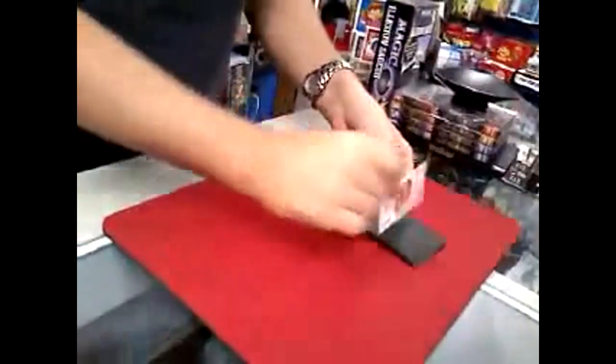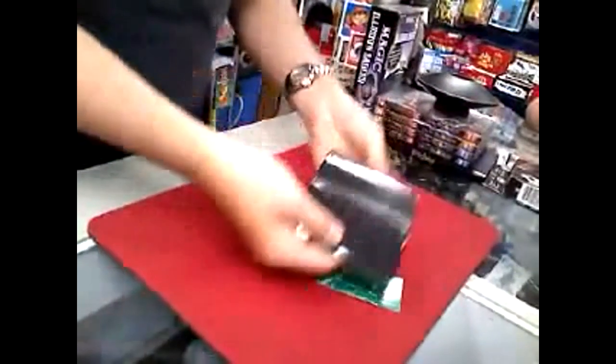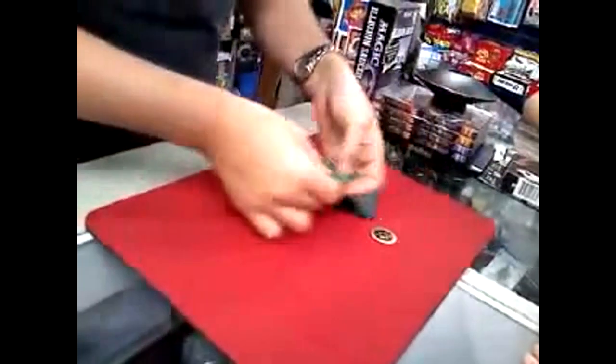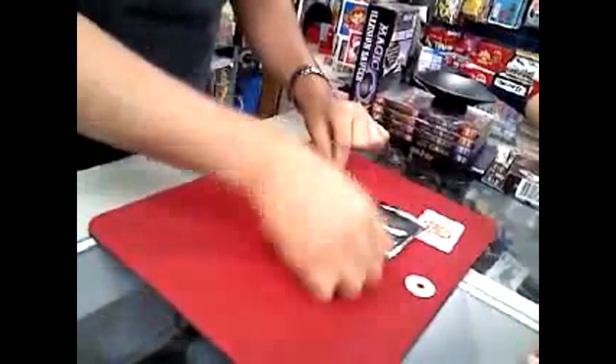What you do is take a Chinese coin and fold it up inside the wallet. Now if you give it a little wave, you can change the Chinese coin into a half dollar. You can also give it another little wave and change it right back. And the half dollar actually ends up right back inside.